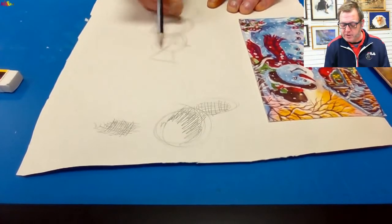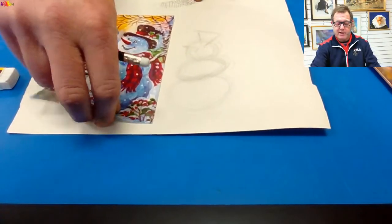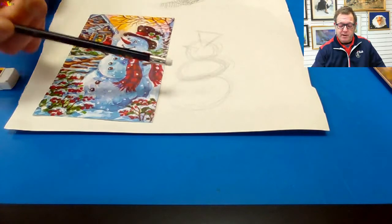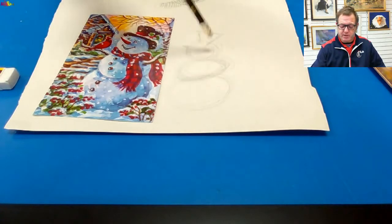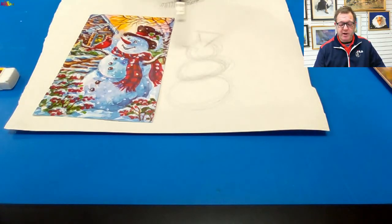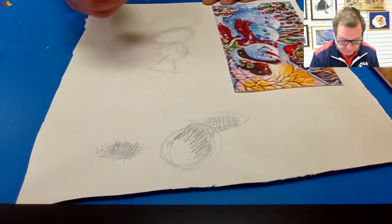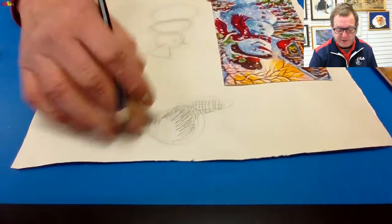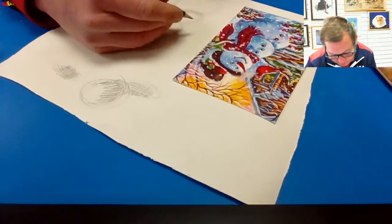The snowman also has a hat, and if I turn it around, there we have the basic shapes of a snowman. Building a drawing is like building a snowman — it's made up of some circles stacked on top of each other, and some triangles stuck in. From that we can add more detail to the sketch. His nose is closest to me, so I'm going to start on that.